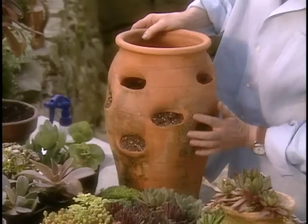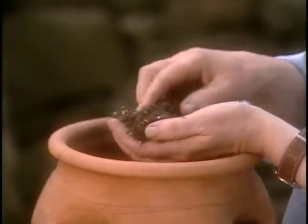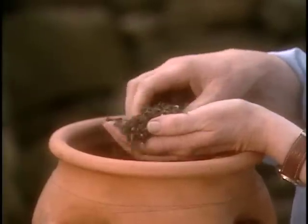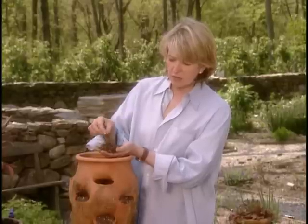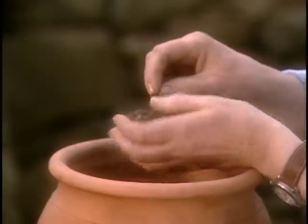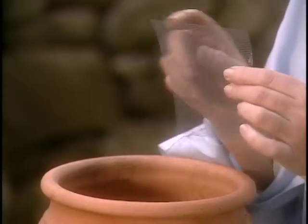Fill the pot with a mixture of planting soil — it should have about two parts of planting medium to one part of sand, and also have quite a bit of perlite mixed in. The bottom hole is always covered with a piece of screening like this, or a shard of an old broken pot.